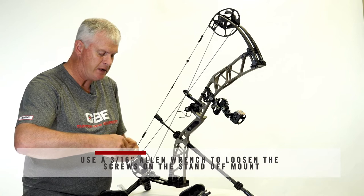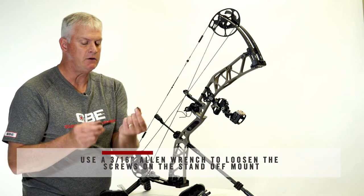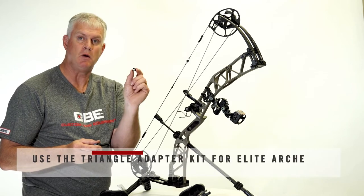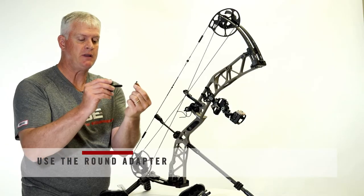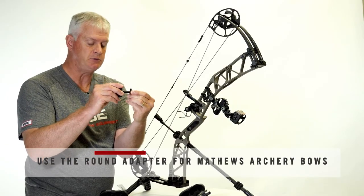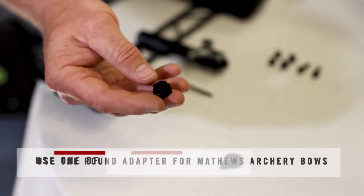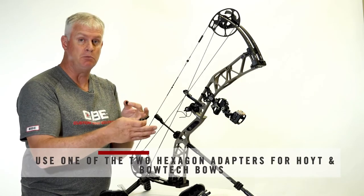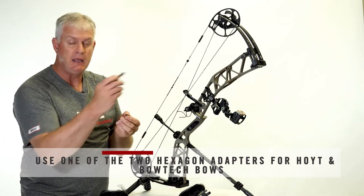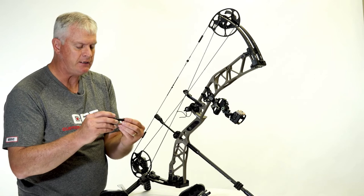You also have an adapter kit. The triangle adapter will work on an Elite or a PSE. We have the round oblong adapter that will slip on for a Matthews bow. And then we have the hexagon adapter with two sizes that will work on a Hoyt and a Bowtech. So this quiver will adapt to multiple risers in the industry and easily mount directly to the riser.